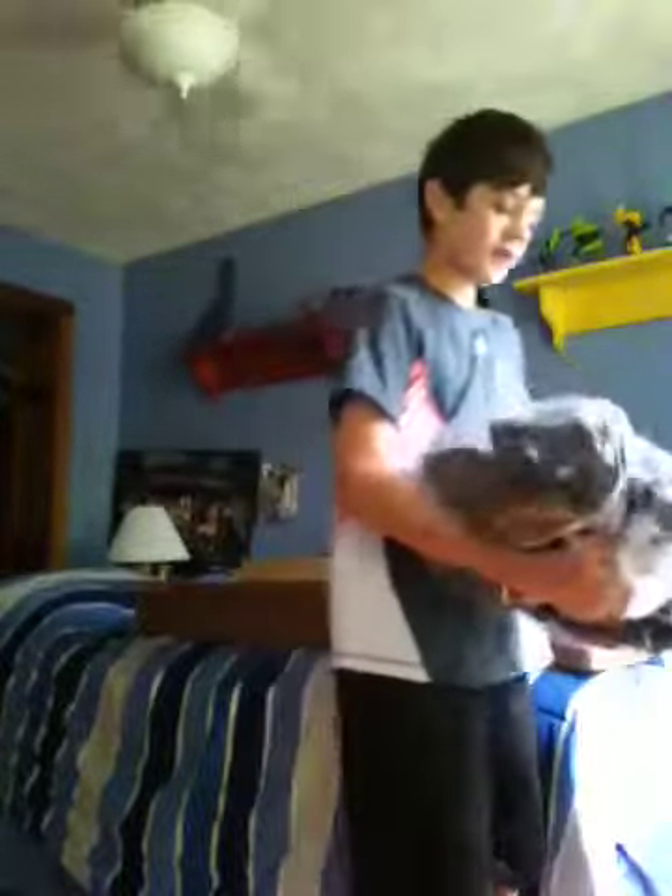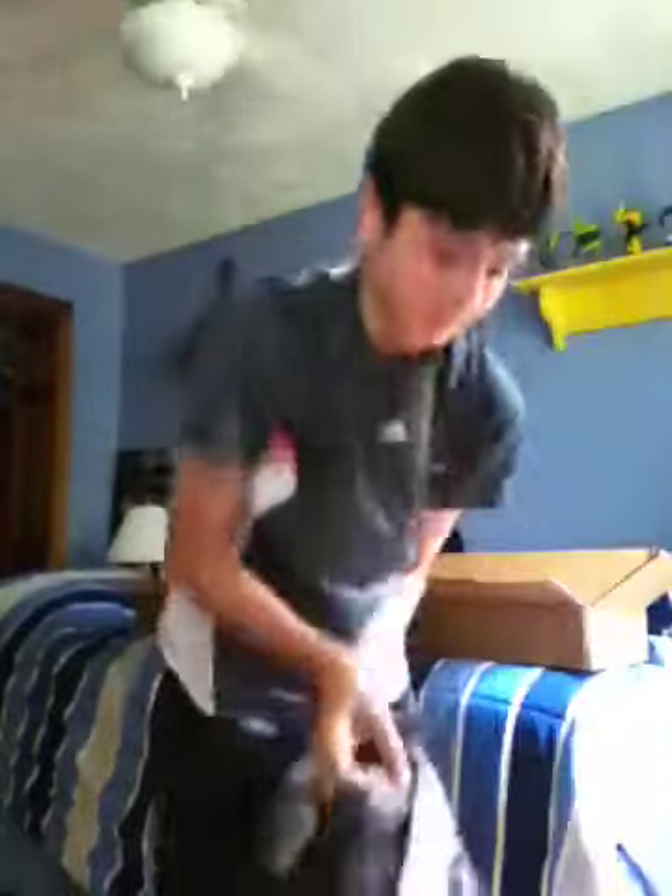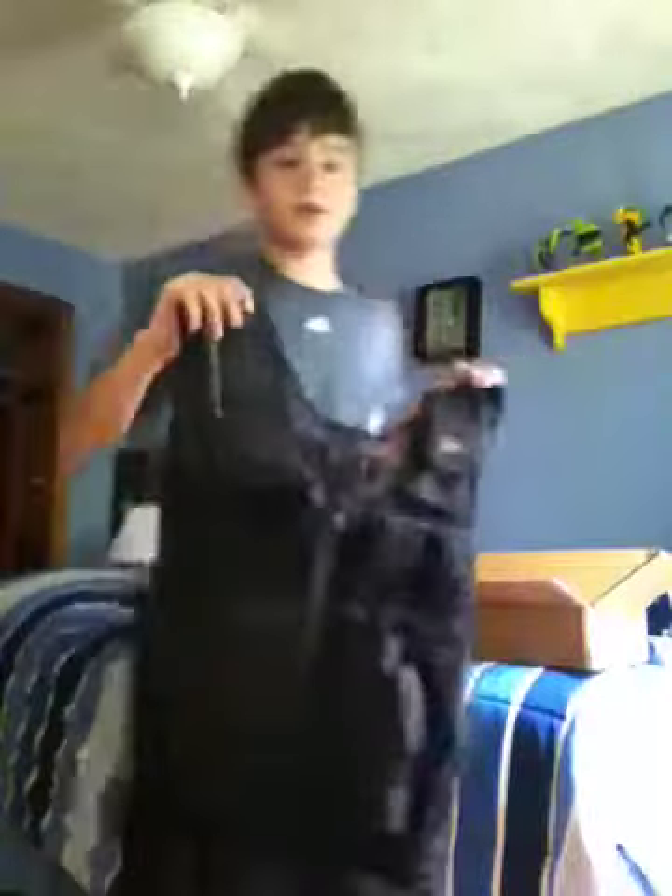I bought a tactical vest. As you can see from here — there's my tactical vest.